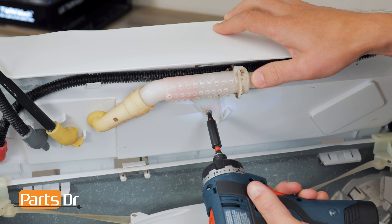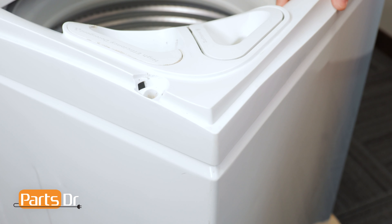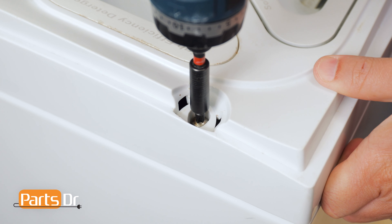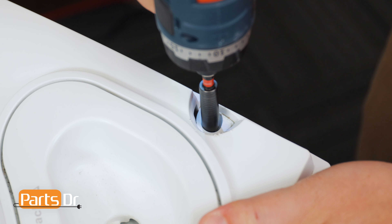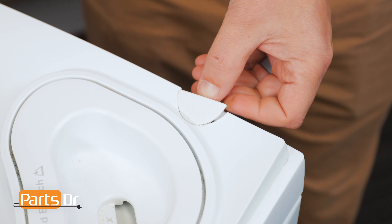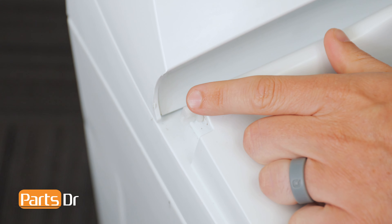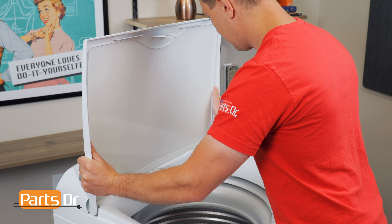Then reinstall the Phillips screw. Next, remove your method of securing the top and tilt the top panel back down. Now reinstall the Phillips screws, then reinstall the plastic covers. To install the lid, align it with the hinges and firmly press down until it snaps in place.